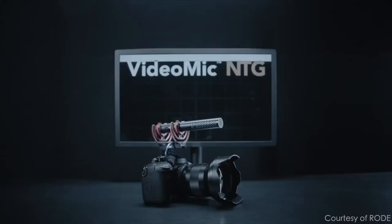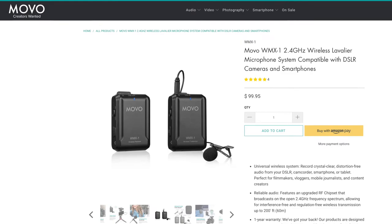Hey guys, Mike here. There have been a lot of microphones coming out recently that have been making waves, like the new Rode VideoMic NTG and the Movo WMX1.